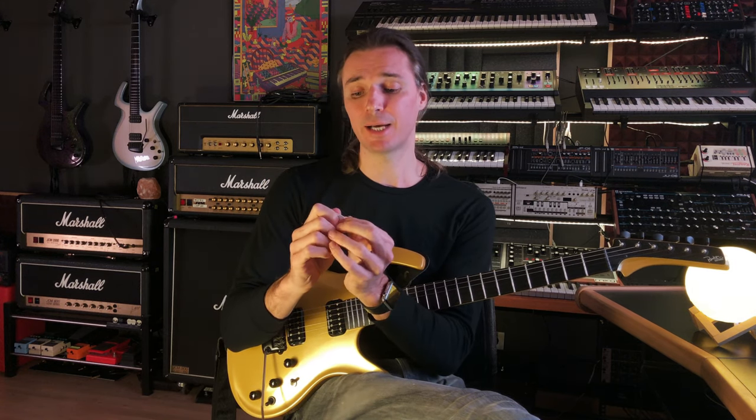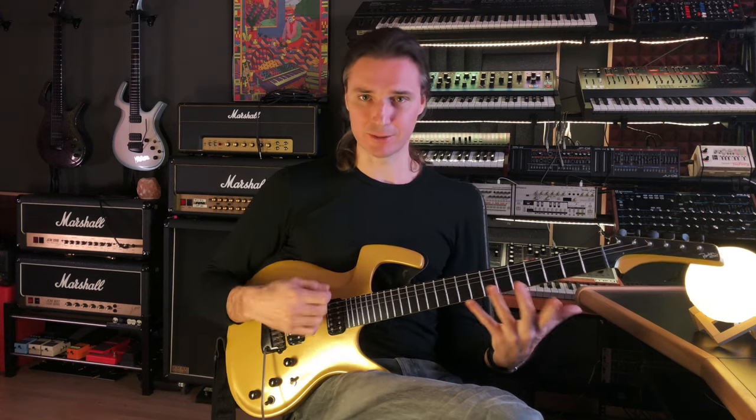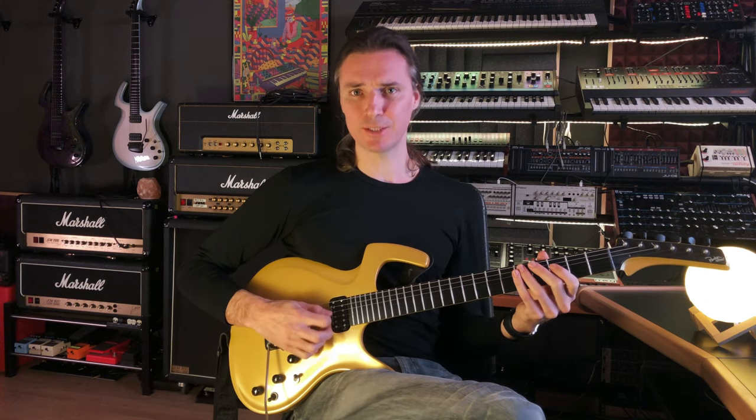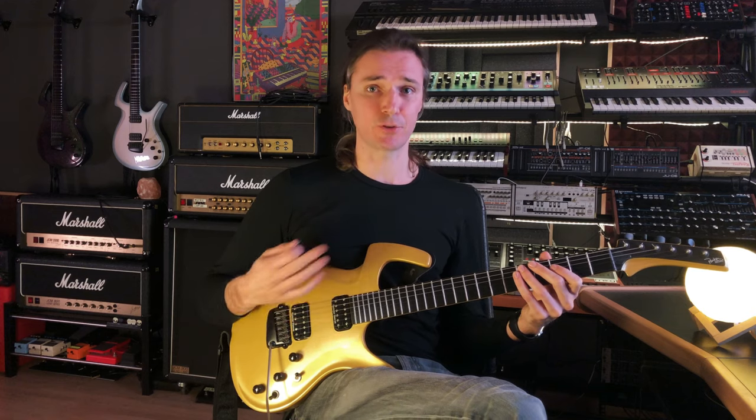I can also decide how much of the pick hangs from the fingers, which also gives me all kinds of different sounds. But the most important thing is that when I put my hand on the guitar, I can play the string by a very slight movement of the wrist. And this gives me a lot of control and a lot of speed.